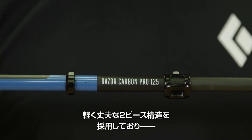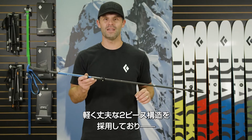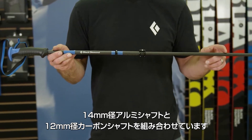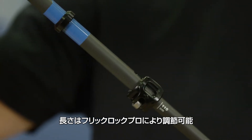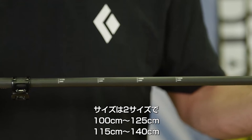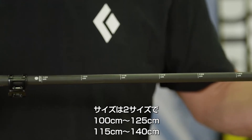The Razor Carbon's two-piece platform is durable yet lightweight with a 14mm aluminum upper and a 12mm carbon lower. Adjustable with our forged aluminum FlickLock Pro mechanism, the Razor Carbon comes in two sizes with adjustable lengths from 100 to 125 and 115 to 140 centimeters.